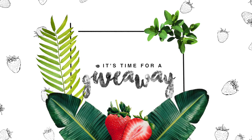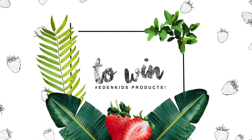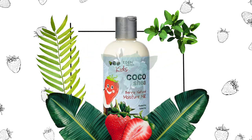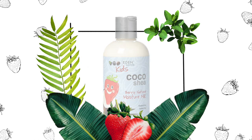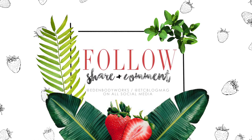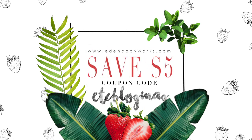It's giveaway time! Enter now to win some of these Eden Kids products. Follow, share, and comment to enter this giveaway. More details in the description box. Good luck, everyone. And if you're eager to get your hands on some Eden Kids products now, don't forget to use my coupon code to save $5.